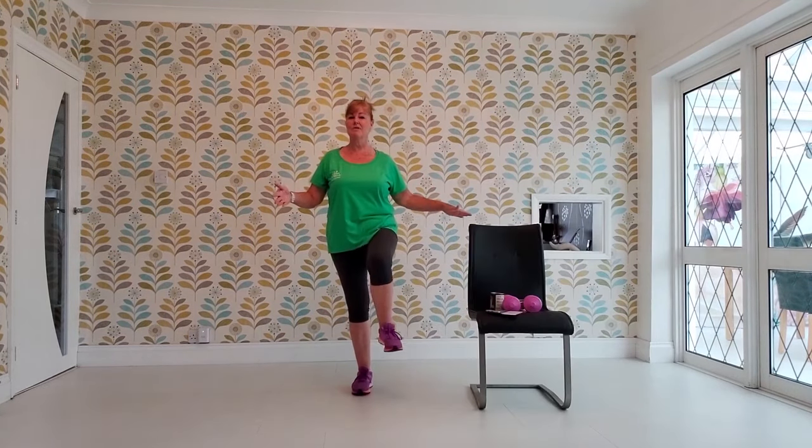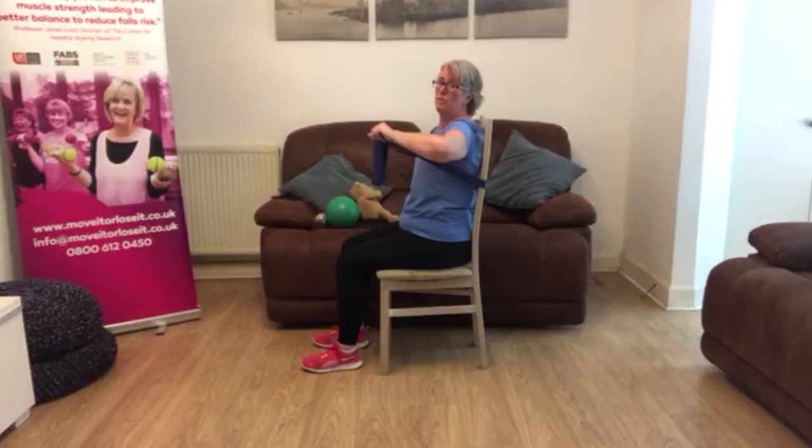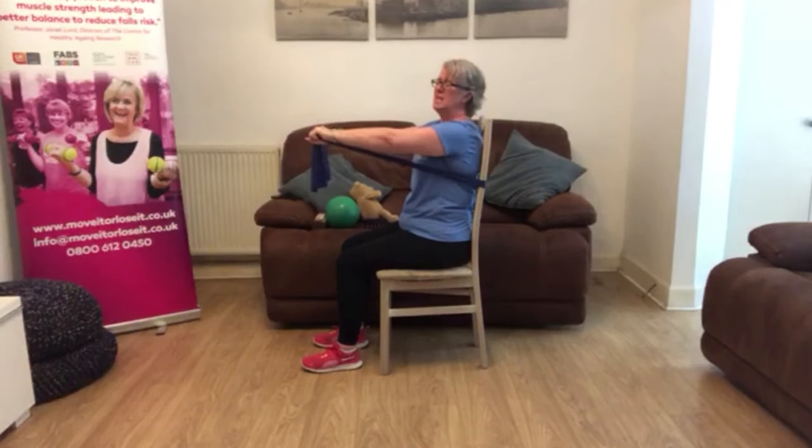Balance to help you stay steady on your feet, and strength, which is vital to prevent loss of muscle and ensures you can keep doing the things you love for longer.